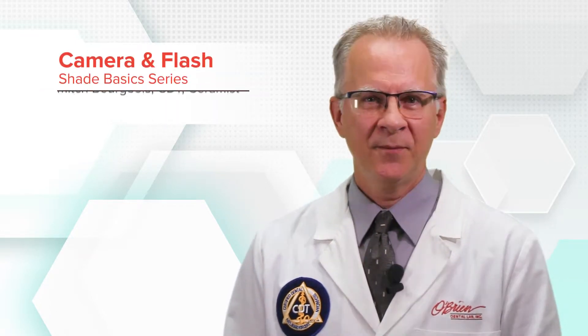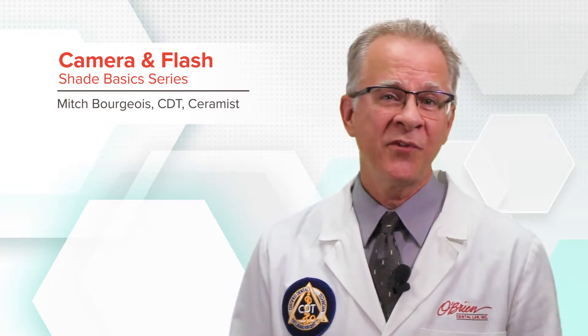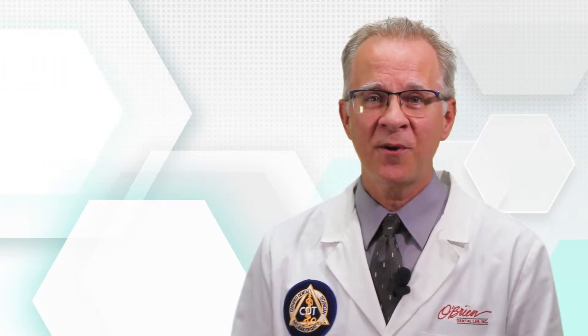Welcome to the O'Brien Shade Basics: Camera and Flash. In this video, I want to start out with some of the components of taking great photographs.